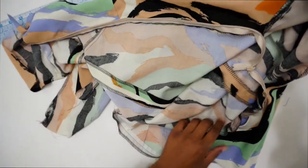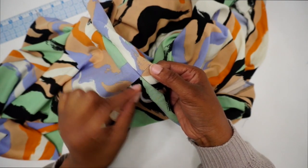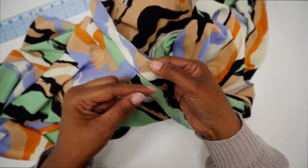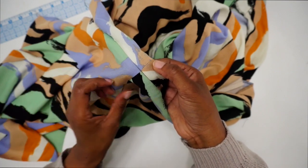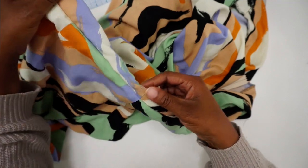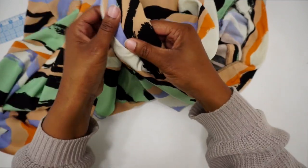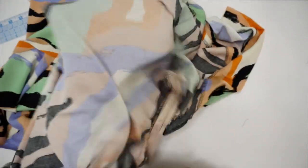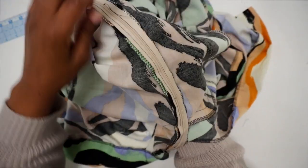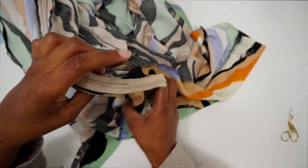With the zipper sewn in, zip it up and take a look. The waist seam matched up nicely after re-basting and adjusting. If your basting doesn't look right, just unpick it, repin, baste again, and then do the permanent stitch. Once you're happy with the zipper, remove the basting stitches. Make sure your pocket is free, and give the zipper area a good press.